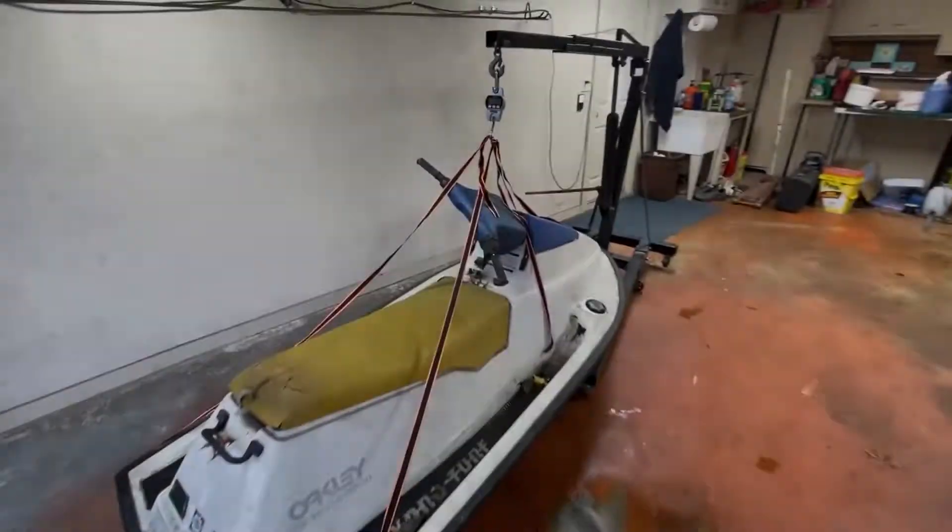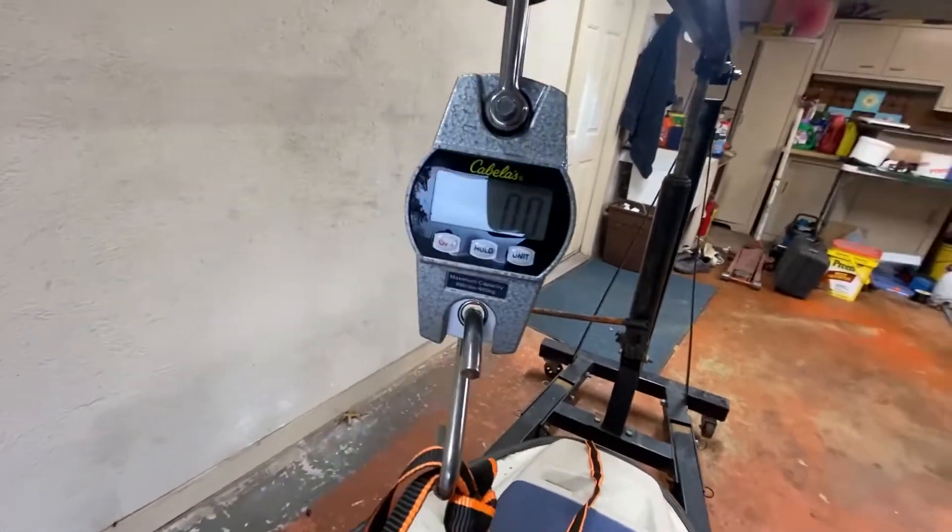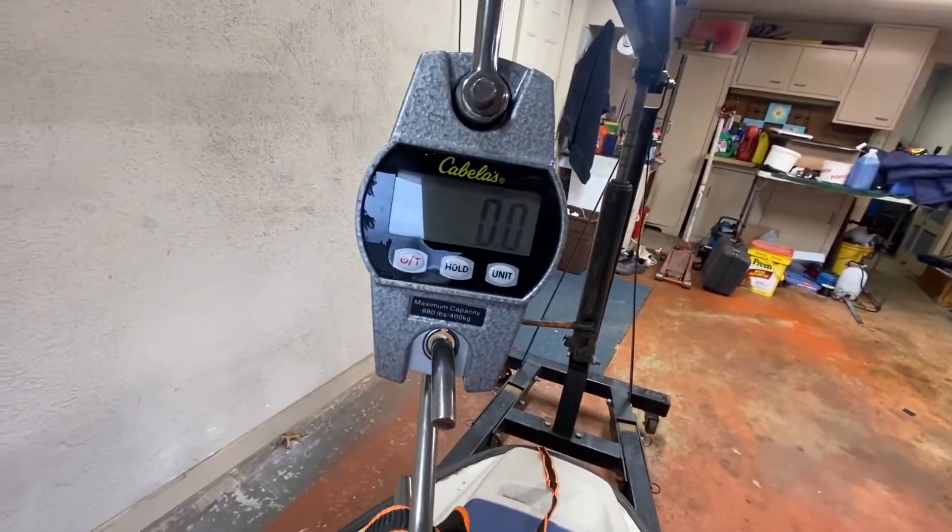So first things first, I actually picked up a scale and we're going to try and weigh the scooter, the jet ski, all that stuff — figure out what the starting weights are, and then once we get everything together, I want to see what the final weight is, because I know there's going to be questions on it and personally I want to know myself. So let's get to it. I've got this strapped up, I've got the scale zeroed out.